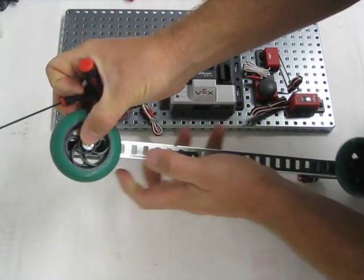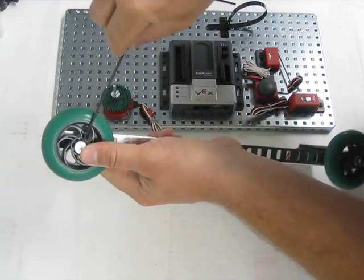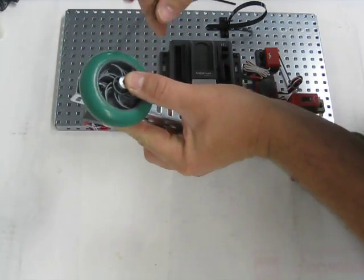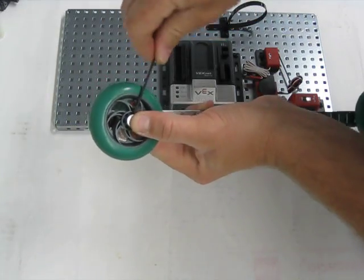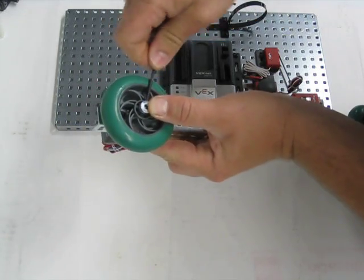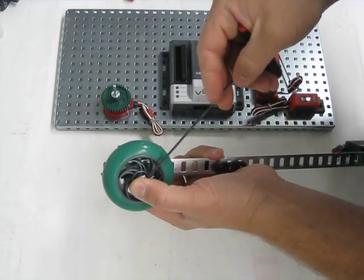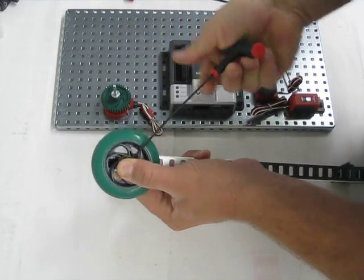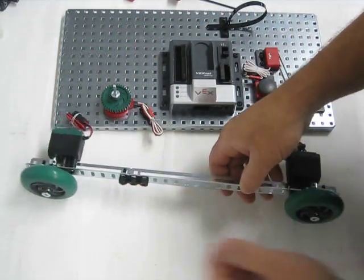Sometimes you have to loosen up the collar first before actually getting it onto the drive shaft. So there we have it — the wheels are attached to the drive shaft.